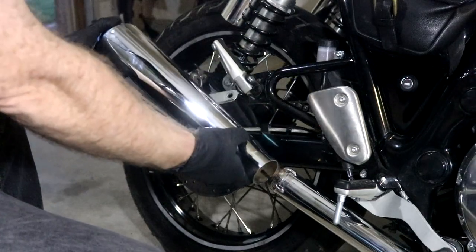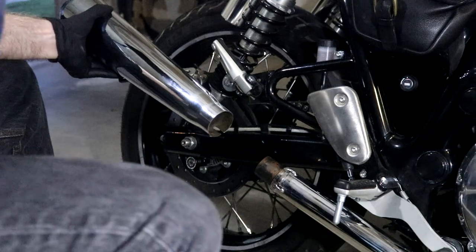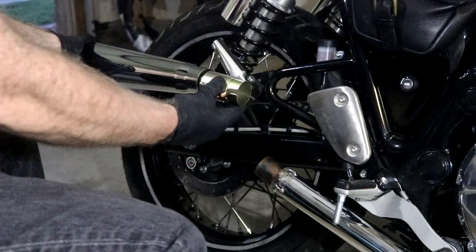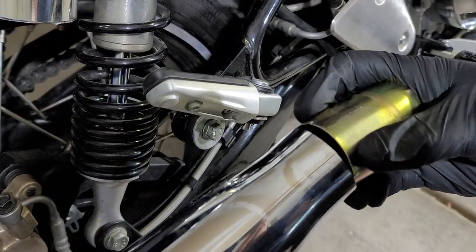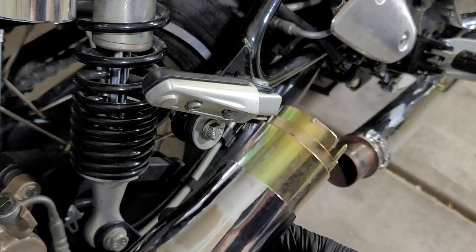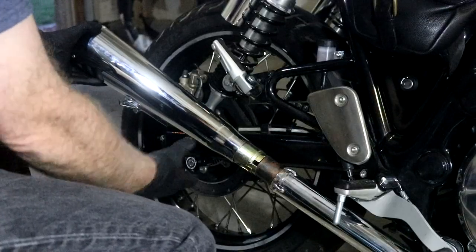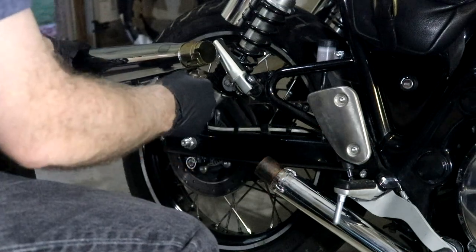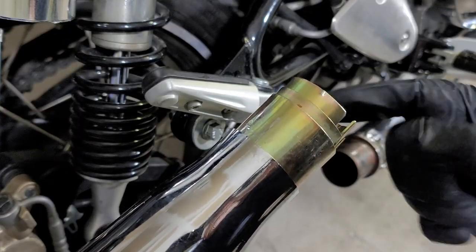Now we're going to put this exhaust on. A couple things to note — I do have these reducers. You take these and they go into the exhaust, and they reduce the size of the pipe so that you can slide it on and get a tighter fit. You may need these or you may not, depending on the exhaust slip-on you have and the size of your pipe. You may not need them at all, or you may need one, two, or all three of them.